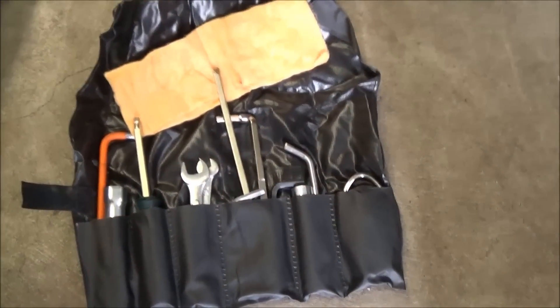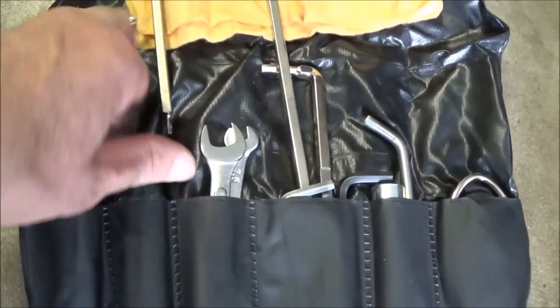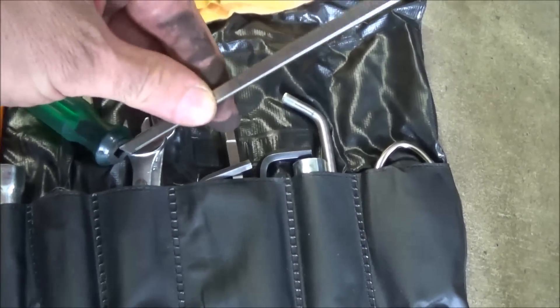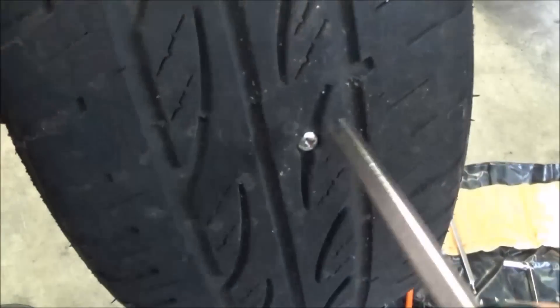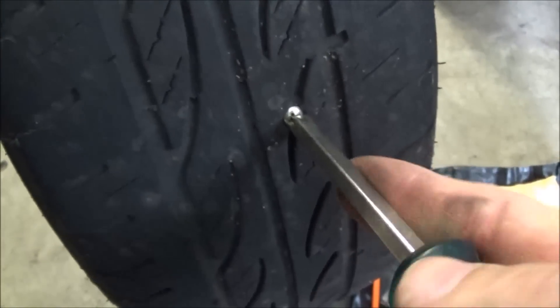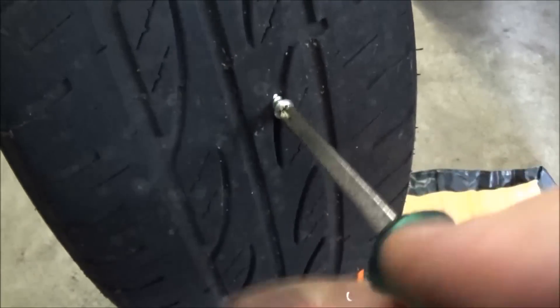The easiest way to get a screw out of a tyre is to use a screwdriver. So just using the standard tools out of your kit, find the Phillips head screw and take it out. Of course, if it was a nail or other item, you'd need your multi-tool pliers to be able to take it out.